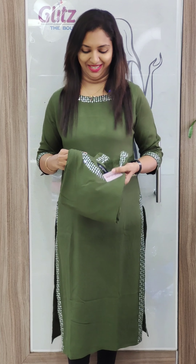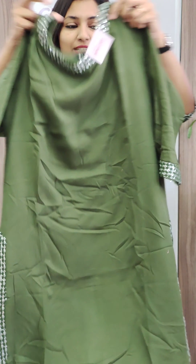It has a back posh straight cut. The neck design is featured on the neck. It will be very comfortable.